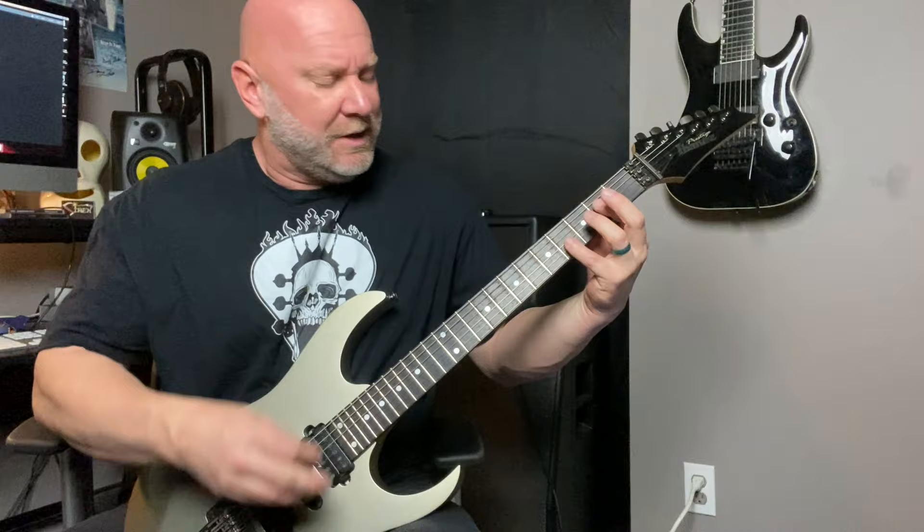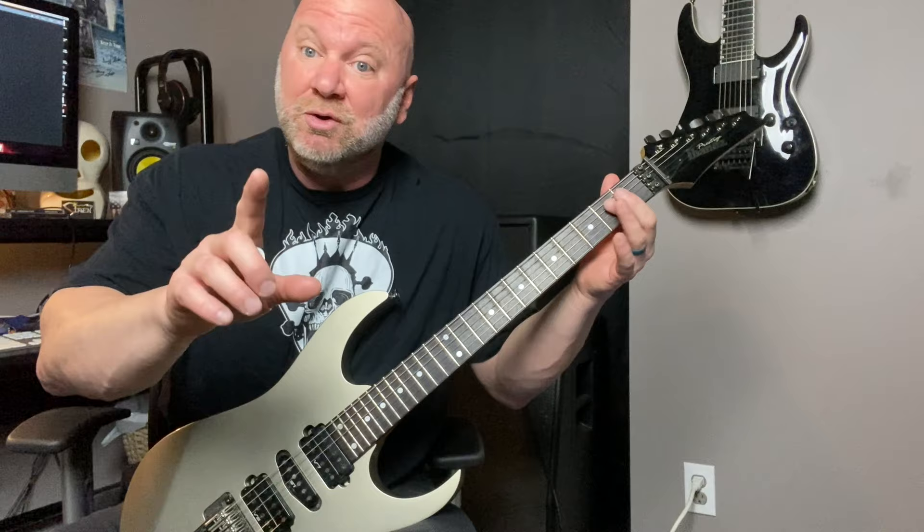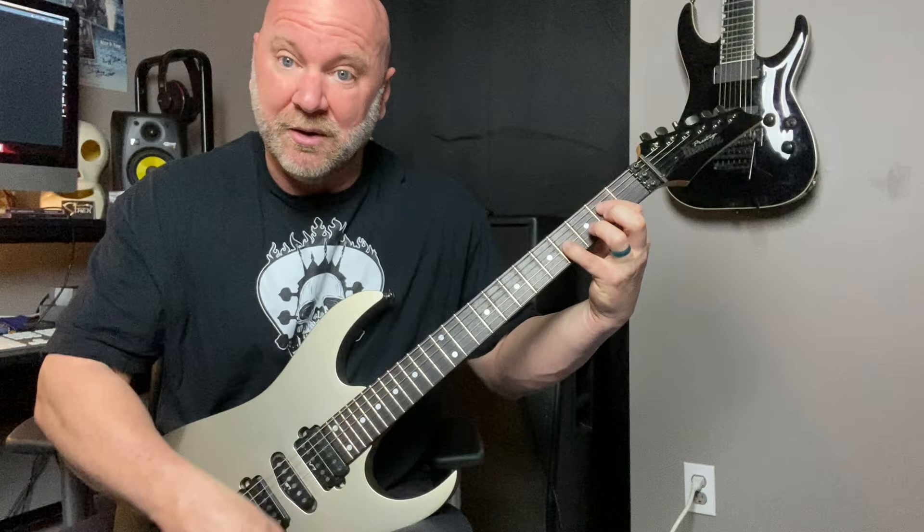Instead of playing the A power chord in full — we're not playing that open A string — we're starting on the next note of that power chord, which is the second fret of the D string. What I'm doing next is playing the fourth fret of the G string. So it sounds like this right here.